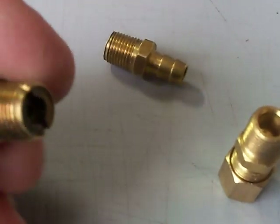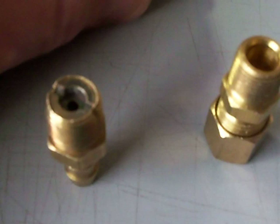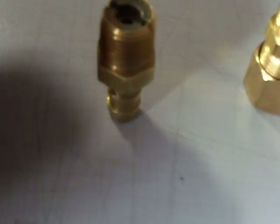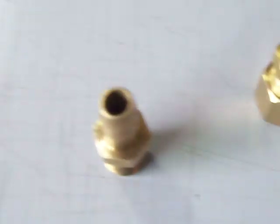You'll take this fitting, tap your jet in, screw it into your intake, and test your nitrous. I started out with about an 80 jet — you'll see how it reacts, and then you can take it, put it in a vise, and use a pocket screwdriver or